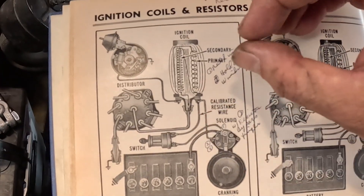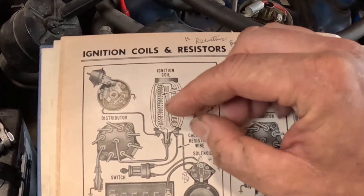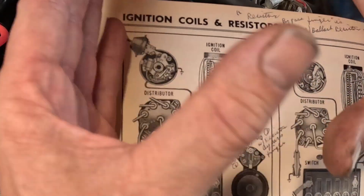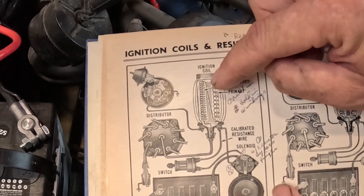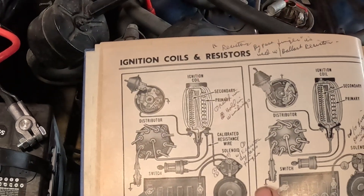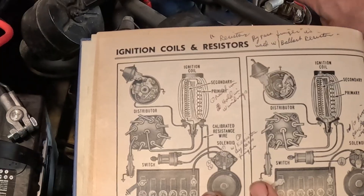Here's a more detailed diagram. You come inside your primary windings and you come out the negative side of the coil, then you go to the distributor. Now, that in itself is not what's producing the spark that goes to the spark plug. What actually creates the spark is when your breaker points open up. When you energize this coil — that's what they refer to as dwelling. The coil is energizing, creating an electromagnetic field around the coil internally.